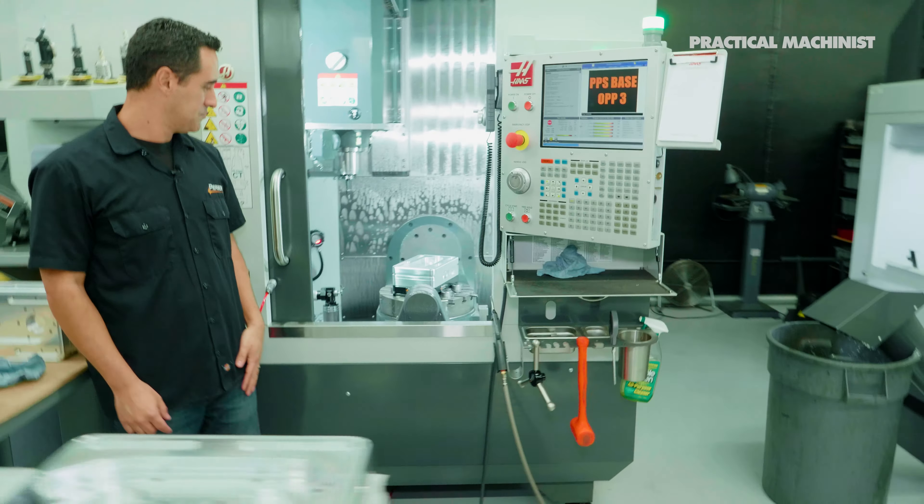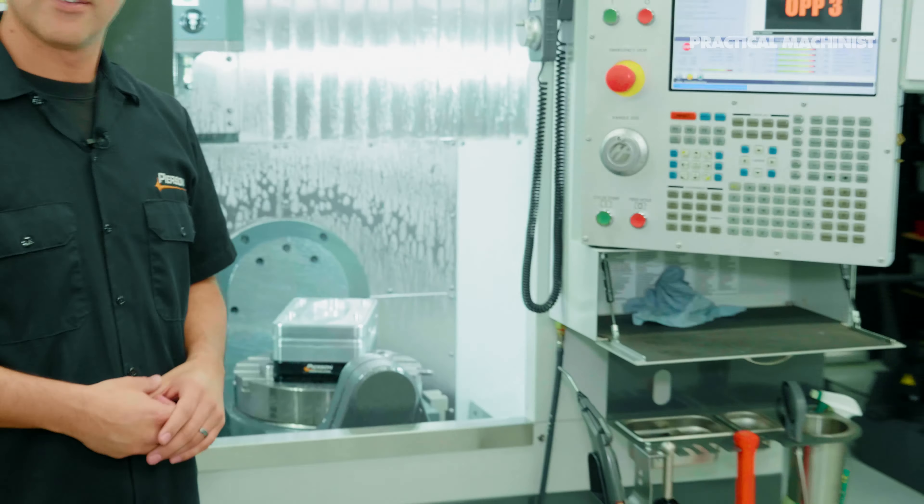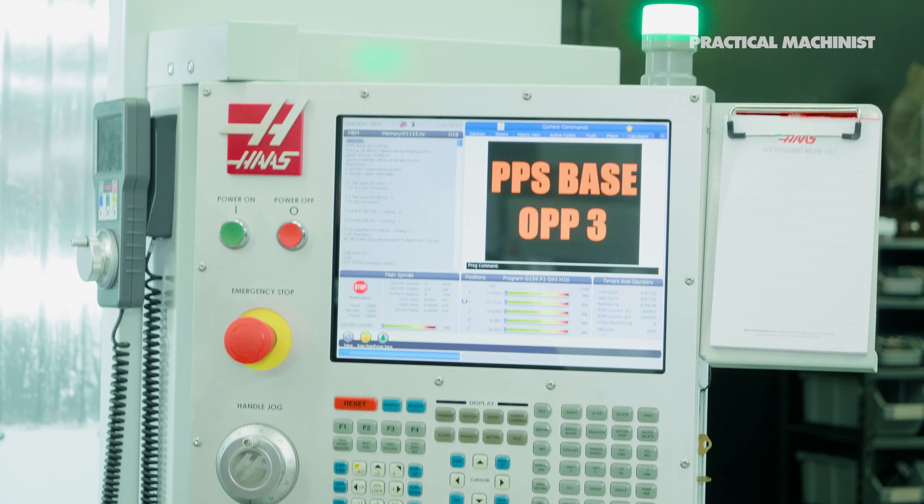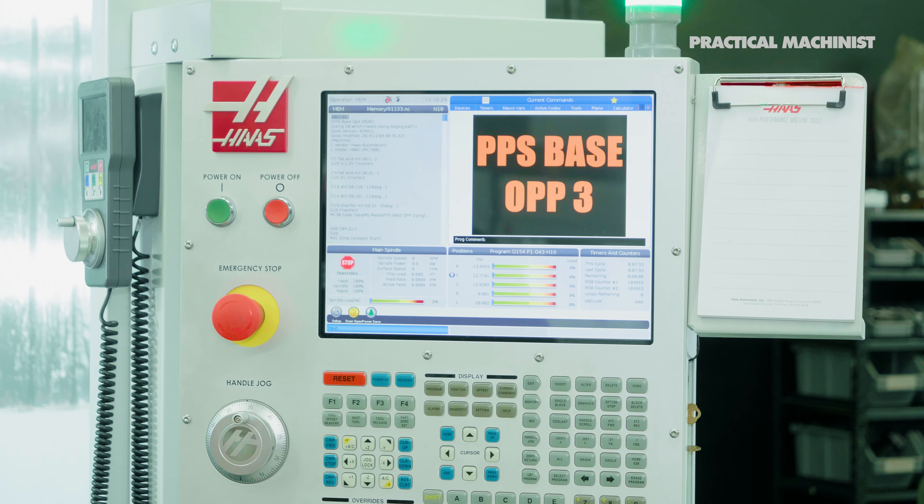One thing I see on this five-axis mill that I have never seen before in my life - what's that graphic on the screen? There are instructions on the screen. This is a capability of Haas - right now it just shows what we're running, so that operation and that operation look pretty similar.